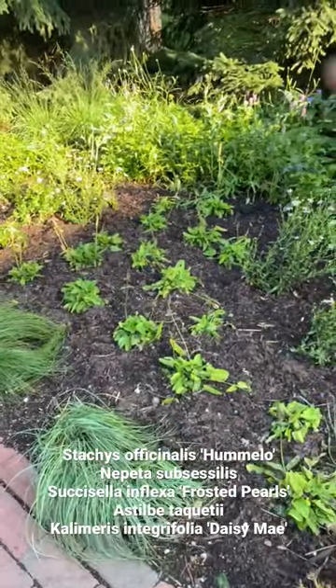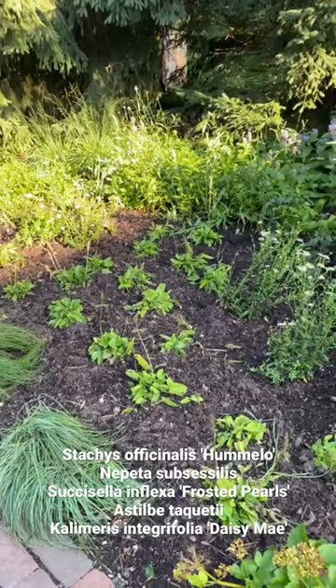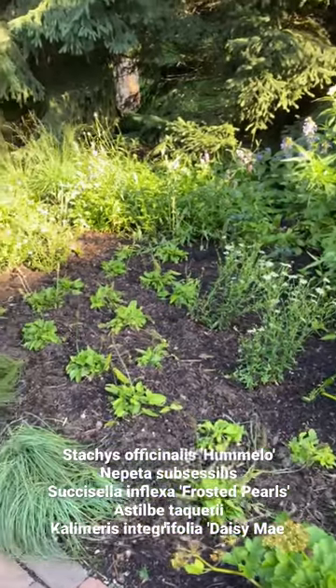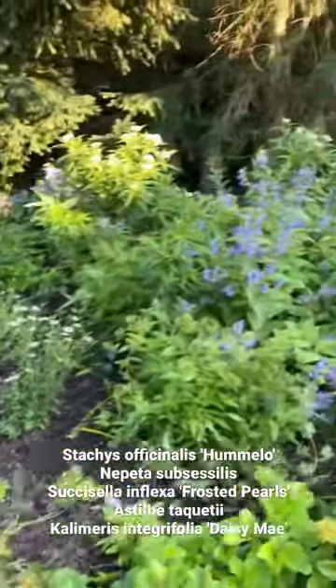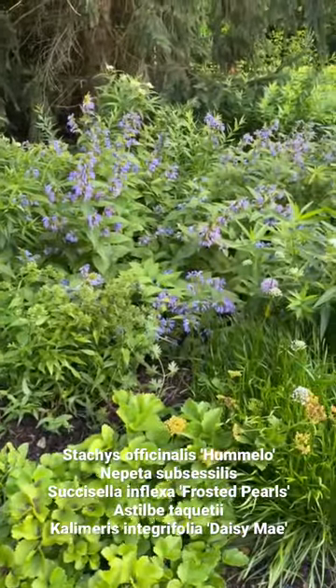And in that is a plant called Scabiosa with small little white button-like flowers, and I mixed in some Calamintha integrifolia 'Daisy May' — a little grouping there and a little grouping there. So we just extended the run, took out the reseeding Nepeta subsessilis, and that's our one minute of enhancement. Thanks.